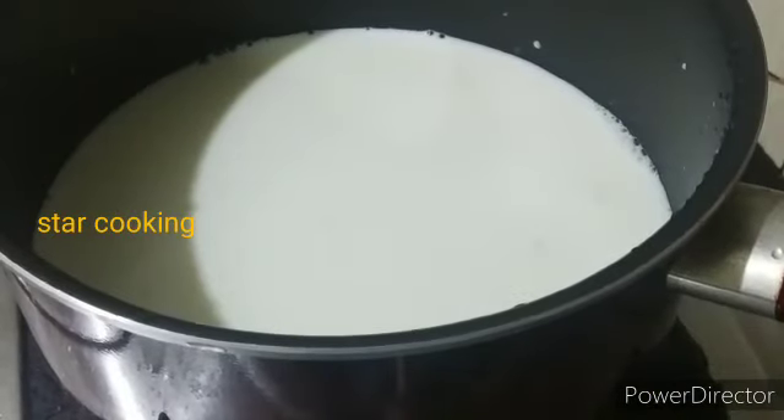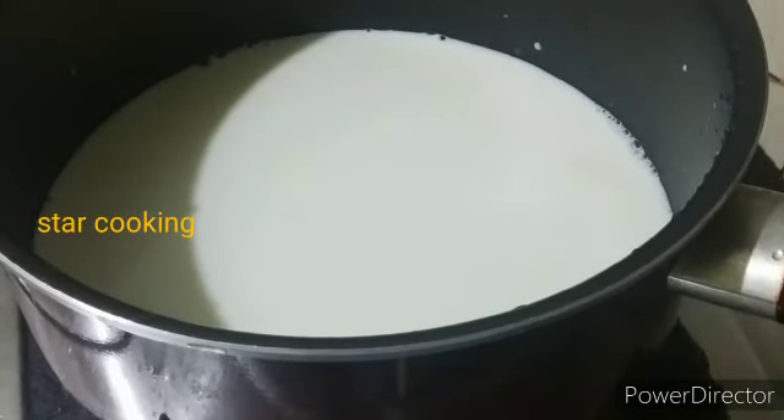And we put the flame off for this. In a pan, you can put a saucepan in a pan. You can put 1 tablespoon of salt in water.